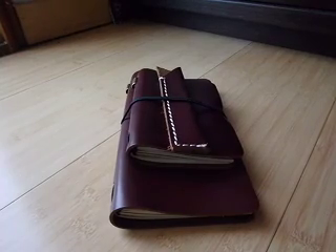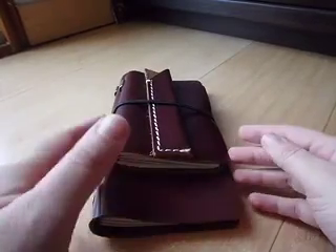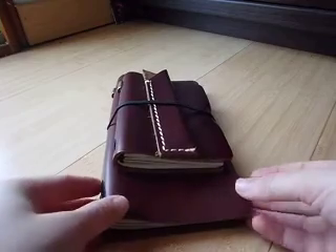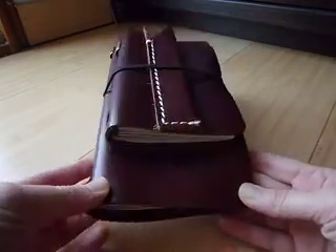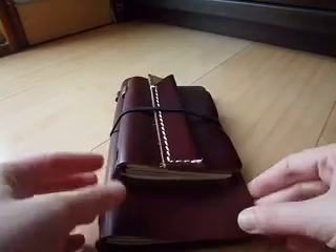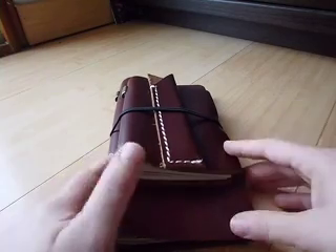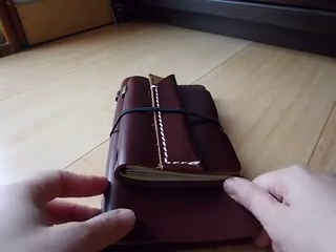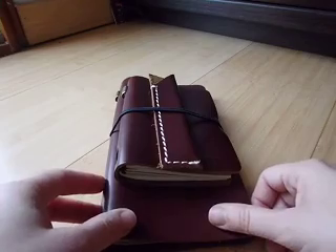Hi guys, so in this video I wanted to show you the last arrival in my Zlik collection, which is this brown — I know it looks more like a reddish brown bordeaux color, a burgundy color, but it's actually brown. So this is the last addition to my collection. I'm less into shiny leathers, but I think I can do something with this one.